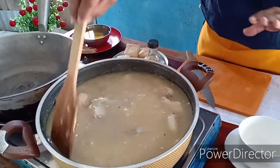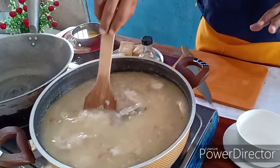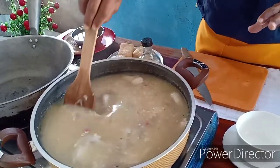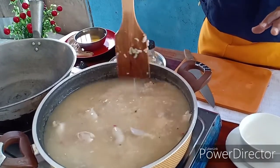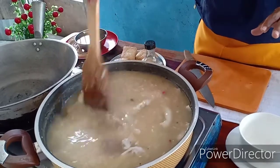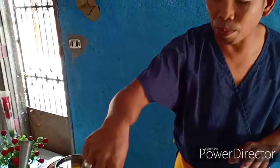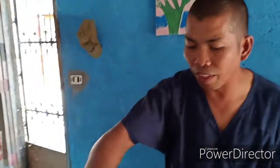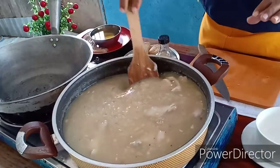Pero dahil pampersonal lang po ito, ilalagay ko na lang dyan yung aking manok para masarap. Ayan na lumalapot na sya mga dabarkads. Kunting tambling na lang po luto na yan. Wala po tayo sa kanyang nilagay - chicken cubes lang at patis saka black pepper. Tapos bababod na lang yung balong-balunan dyan para lumambot.